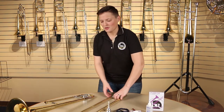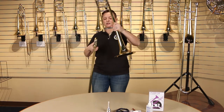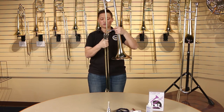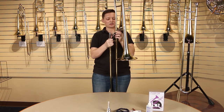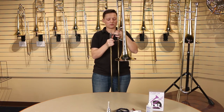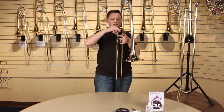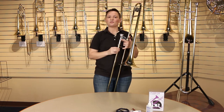When assembling your trombone, you want to make sure that you align your slide receiver in nice and straight. You don't want to go in crooked — you'll cause damage to your slides. Tighten the connector nut just hand tight; you don't want to over tighten it. To put your mouthpiece in, just set it in and give a little twist and you're ready to play.